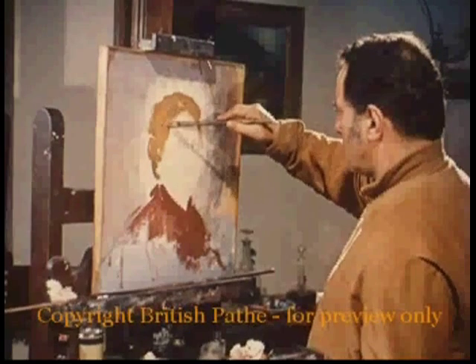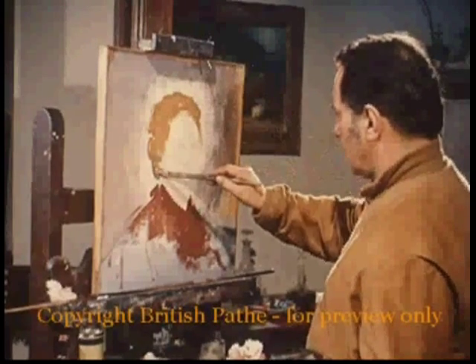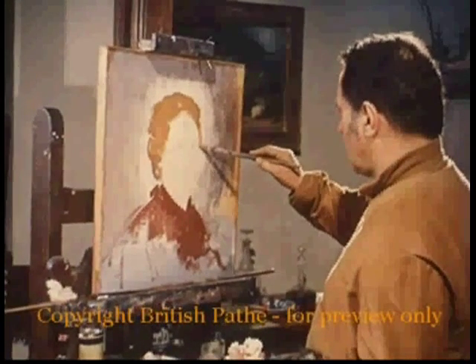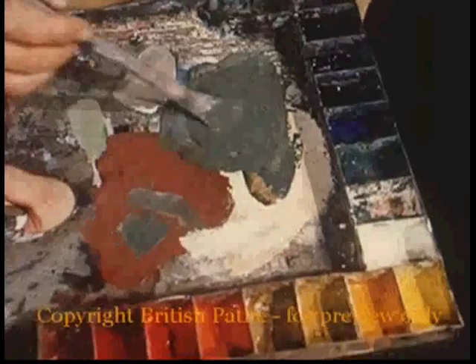It's eggs that give Annigoni's painting the texture and the spontaneity for which he's famed. These colours dry in Italian sunshine within a few minutes, unlike oils. So when you're painting in tempera, as the medium's called, you can over-paint quickly to catch the fleeting shadows and the highlights.